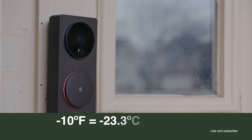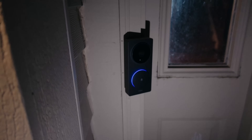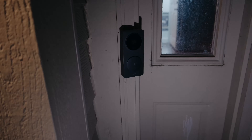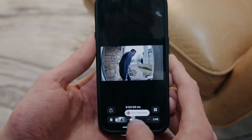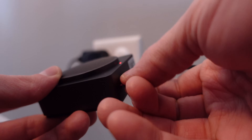The doorbell is rated to work down to minus 0.4 degrees Fahrenheit, but mine continued to work down to negative 10 degrees Fahrenheit. At other points in mild weather I had some issues with my doorbell going offline, which I reported to Aqara — they appear to have fixed the issues in recent software updates. One of my big complaints about HomeKit Secure Video is that there's no continuous video recording in HomeKit, and many HomeKit cameras don't offer that as an option. You can add your own micro SD card to the Aqara chime box to get continuous video recording on this doorbell.